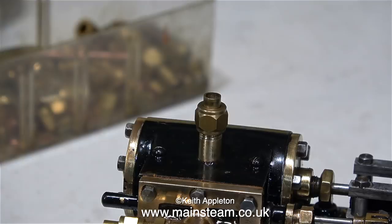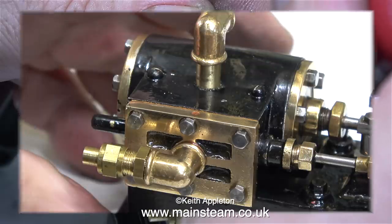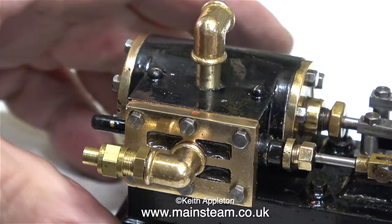I'm not going to show the making of the next fitting in much detail because it's exactly the same principle as the first — it's just a bit longer. I was going to do it differently but in the end I decided to use yet another of the excellent PM Research elbows.